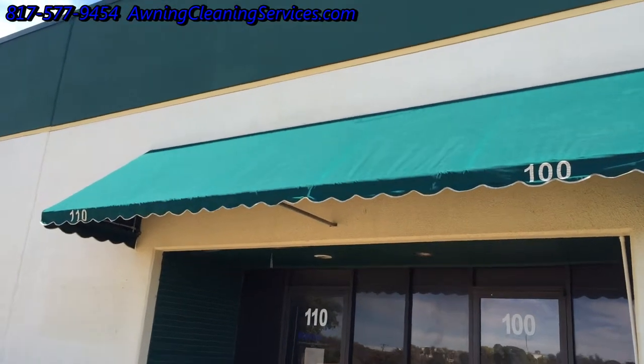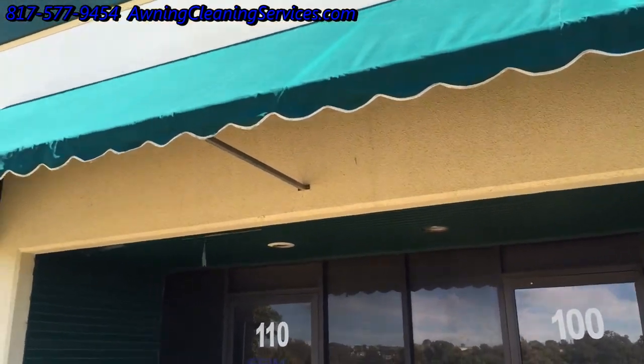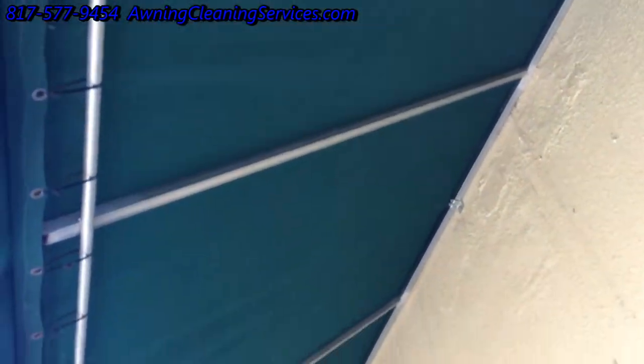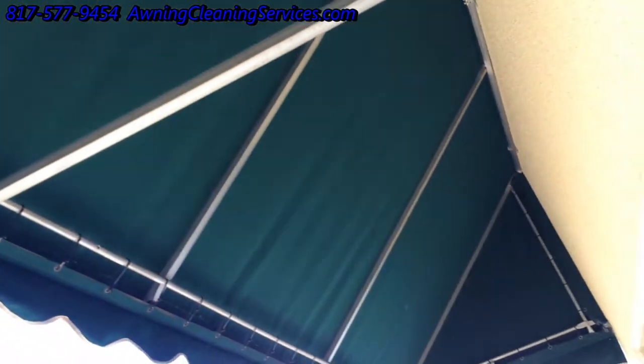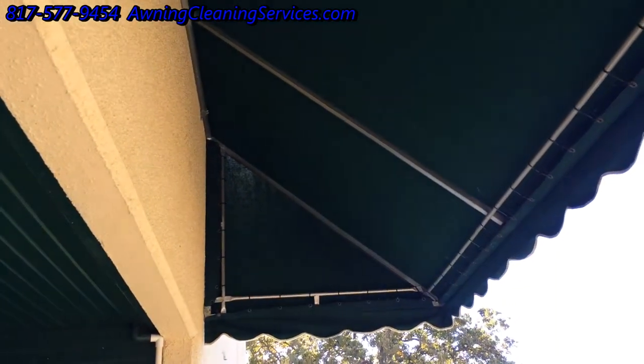Welcome back. We have the awning now up. It's looking real good compared to what it once was. This is an older awning, probably 10 or 12 years old. We have all that rope rail fixed and the lace flap fixed, all put back in place. This is Wayne with Specialized Maintenance, Awning Cleaning and Repair Service. Thank you for viewing the video.